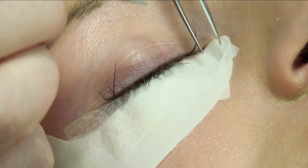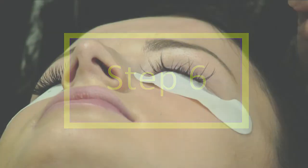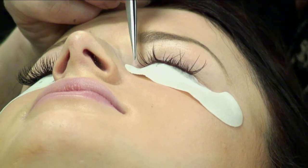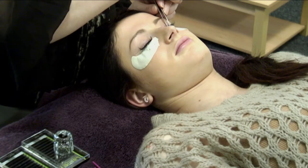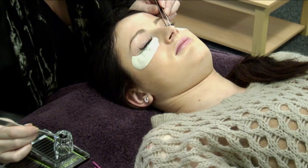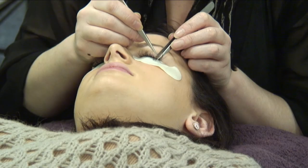Step 6: make any adjustments before the glue dries and make sure the glue is sufficiently dry before moving to the next lash. Work from left to right, alternating between left and right eye, building up the lashes where required.